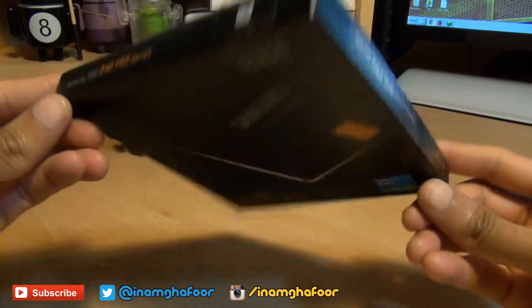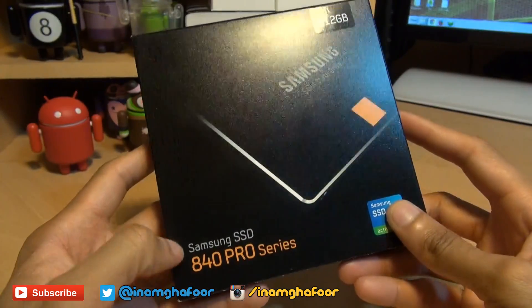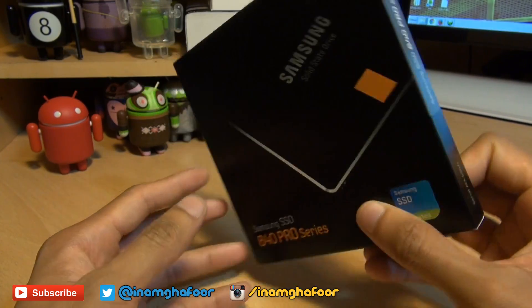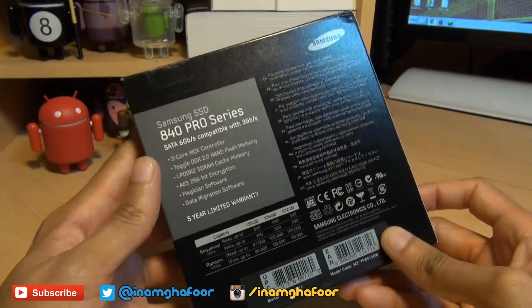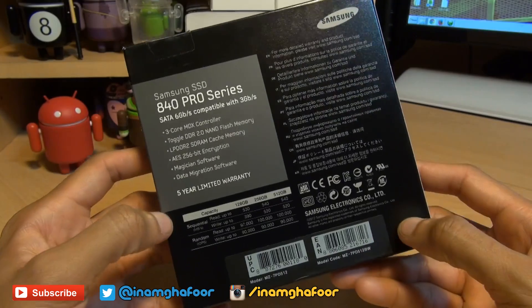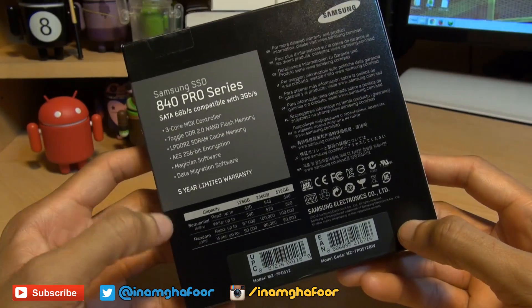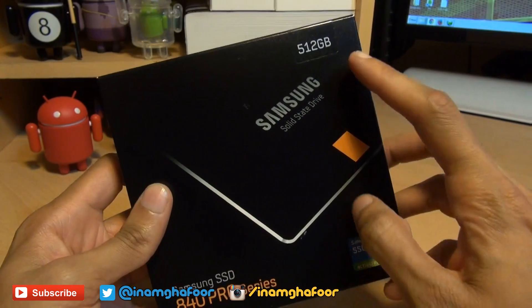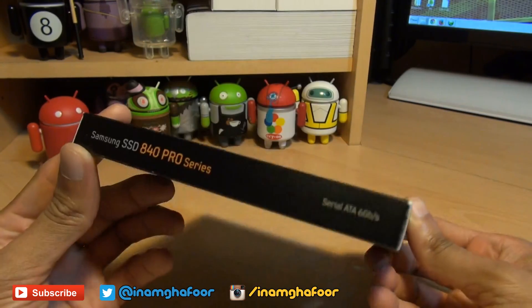Hello, hi guys, it's Sinam Gafoor here with another unboxing and this time we've got the Samsung 840 Pro Series Solid State Drive. I've picked this up here in the UK for £339 and in the States you can pick it up for $420. Links will be down in the description below if you're after one and as you can see this is a 512 gigabyte variant.